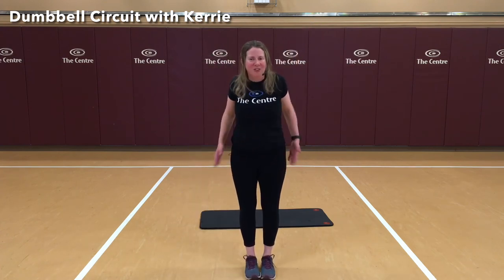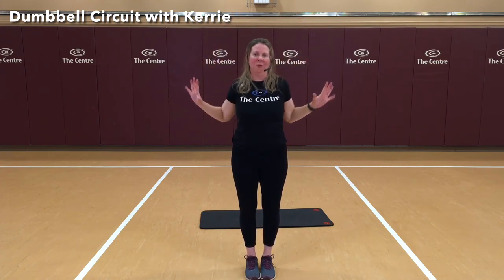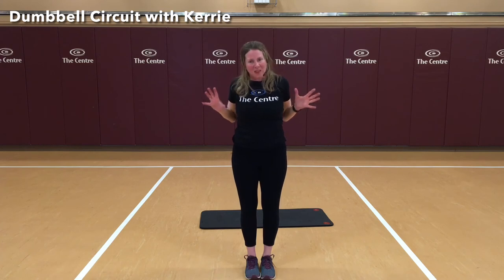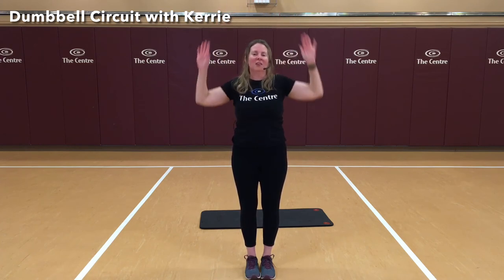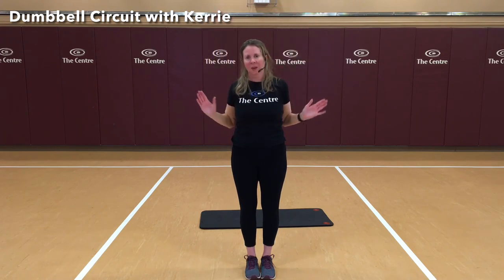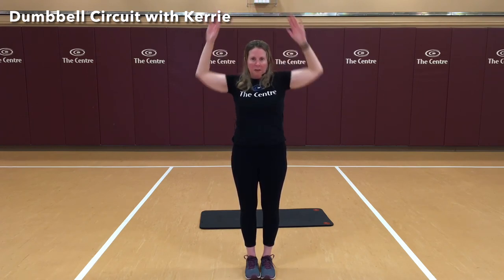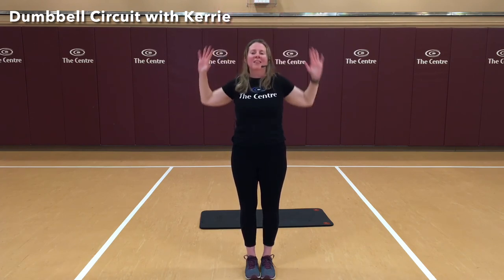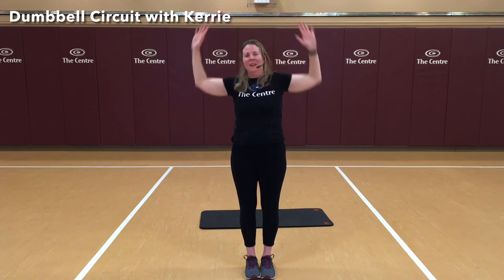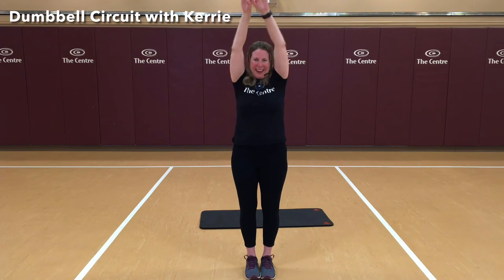Nice job. Roll those shoulders out. Let's reach up nice and high — again, we're pulling down using our own body weight. Squeezing those shoulder blades together, pretending like there's a tennis ball there we're trying to squeeze. 7, 8, 9, and 10. Nice job.